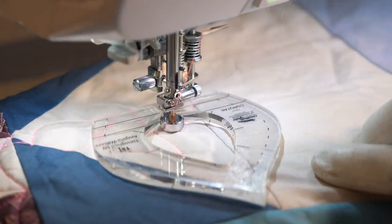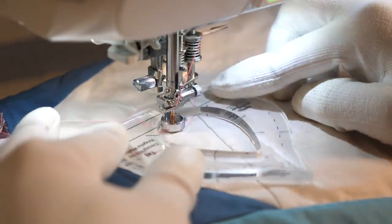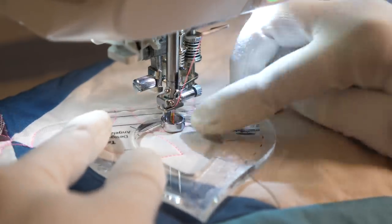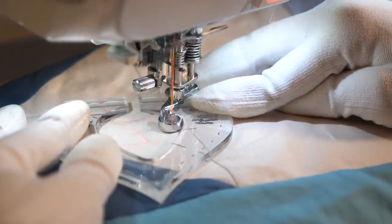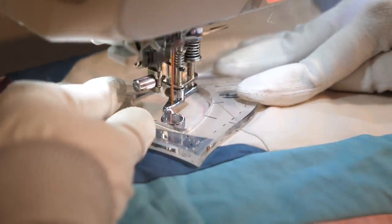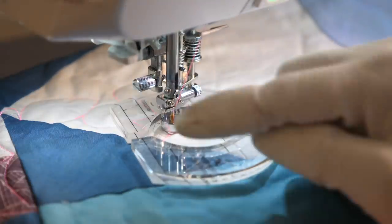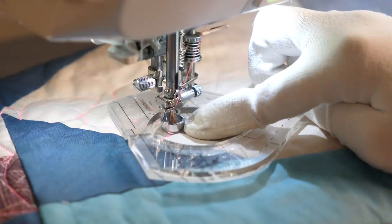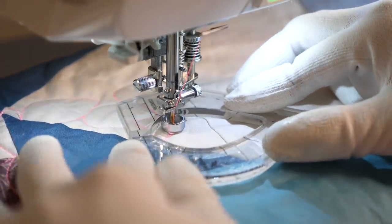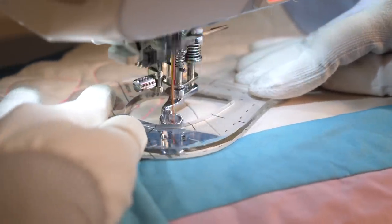When I go to position my ruler here, it's going to overlap the previously quilted leaf. I have a couple of options: I could position it like this, or I can position it like this but just stop when I run into that previously quilted leaf. This helps me fill in that area as much as possible. Remember, there's a quarter of an inch between the edge of my foot and my needle, so I can have it overlap just within a quarter of an inch, meaning my line will come right up to my seam without going over.